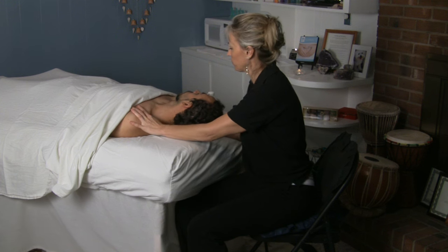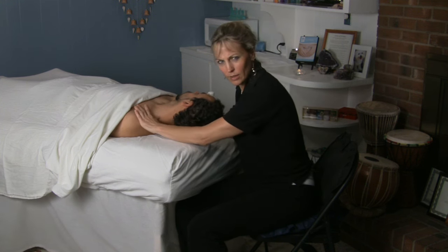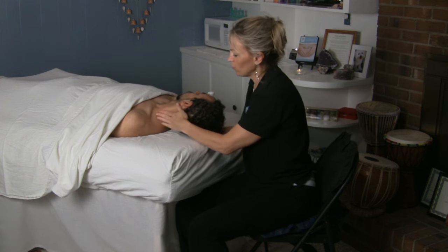If it's tender, have them breathe through it. Don't go too deep if it's too much for them.